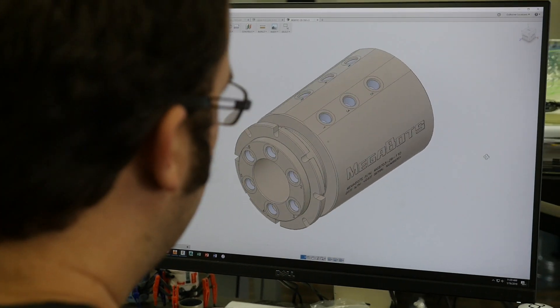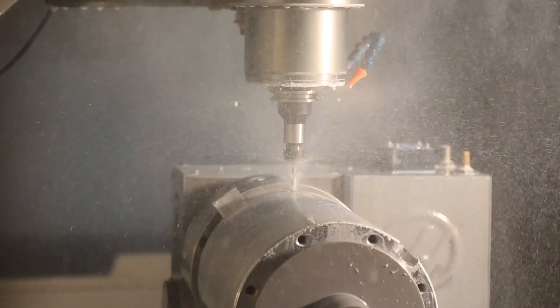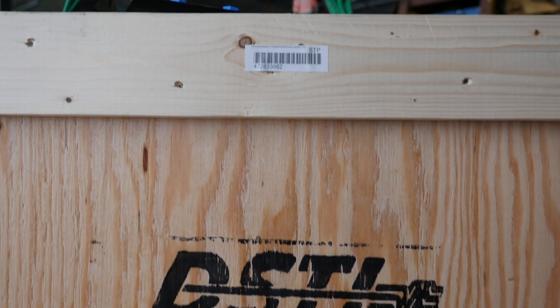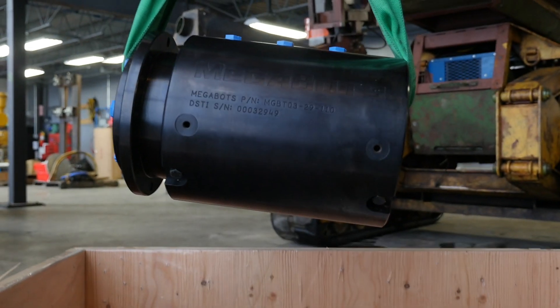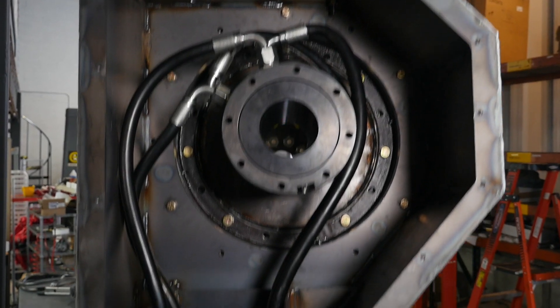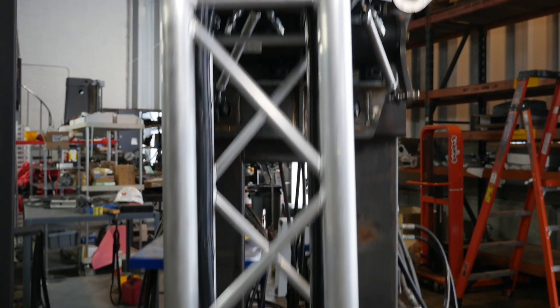One of the biggest challenges of a robotic arm like this is getting hoses and wires through rotating joints. We worked with DSTI to design a custom hollow hydraulic rotary union — that's like a slip ring for hydraulic fluid. It allows us to redirect hoses from the shoulder down the arm, all while moving the arm at top speed.